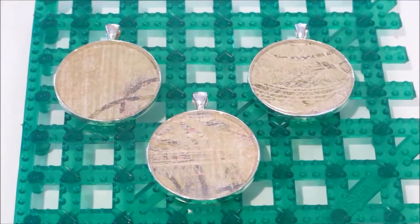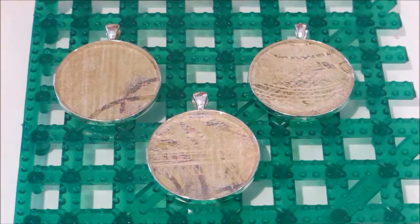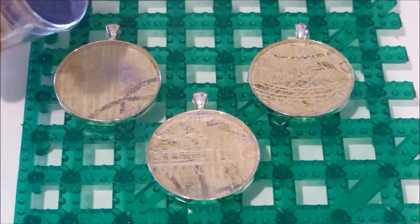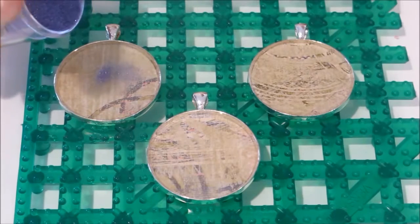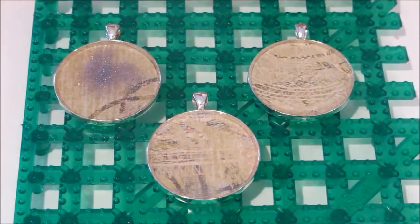Once you have the resin in your pendants and you've removed any bubbles, you can add in your glitters. I'm going to start with the micro glitter and just shake a little bit on to see what happens. This is a very finely ground glitter and you can see it wants to rest on top. If you want it mixed throughout your piece, I would recommend mixing the glitter in with your resin before pouring it into your pendant.